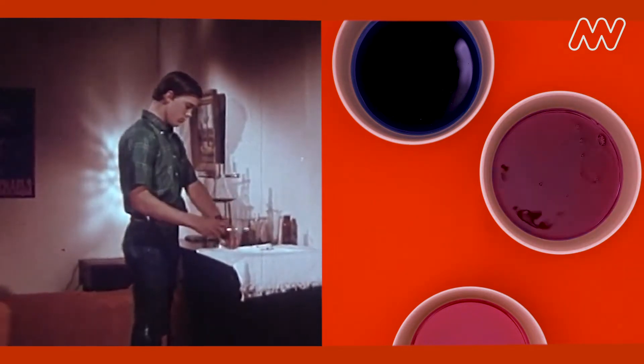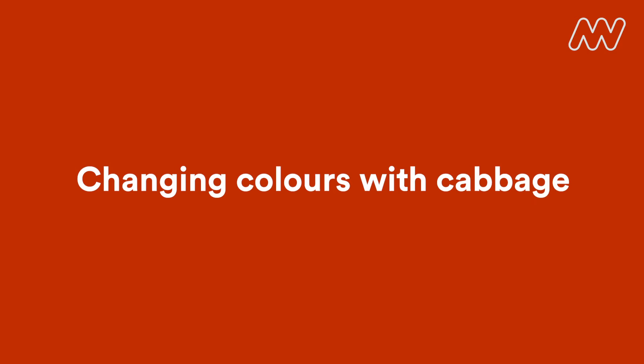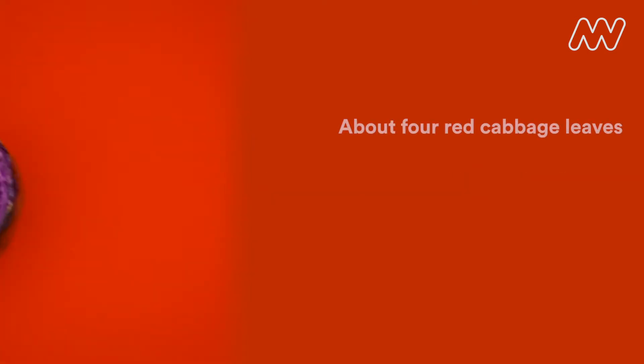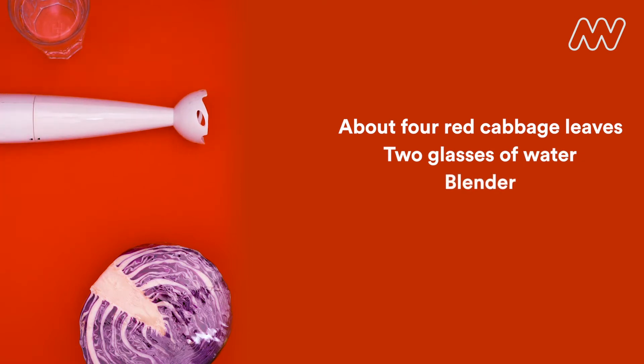Today we're going to create a color-changing liquid using science in our kitchen. You'll need about four red cabbage leaves, some water, a blender, smoothie maker or stick blender,